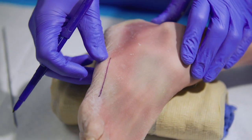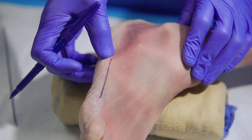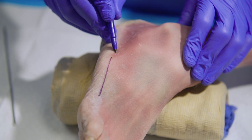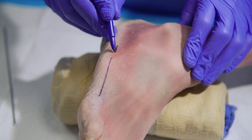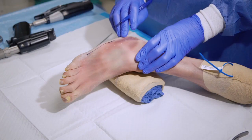One mistake that I see people commonly make is placing the incision too close to the fifth metatarsal cuboid joint. I recommend an incision about one and a half to two centimeters proximal to that insertion point of the peroneus brevis tendon.